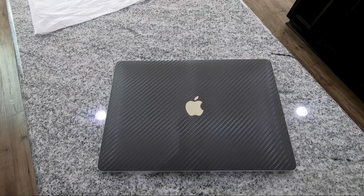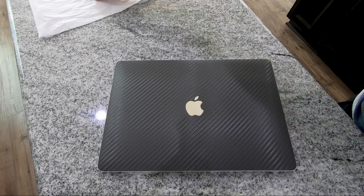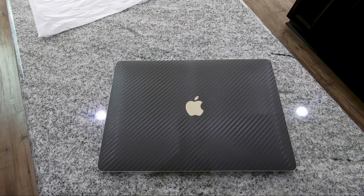Hey guys, I've had a couple of different people asking me for this video. As anybody interested in a 2020 MacBook Air probably knows, it has the potential to be an absolutely tremendous laptop, but its Achilles heel is its heat dissipation. It's known for getting up to 100 degrees Celsius pretty quickly and staying there, which really hinders performance.